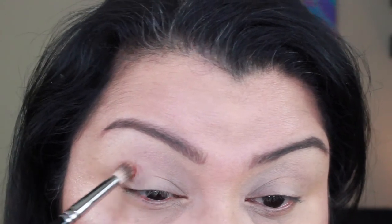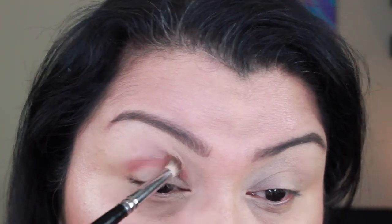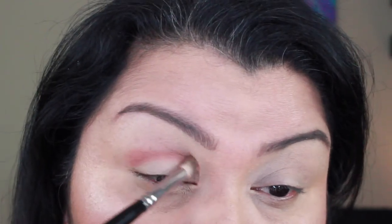Those are my thoughts on the ColourPop pressed shadows — next comes the tutorial. If you're interested in seeing how I came up with this look, keep watching. In the tutorial, I already have my foundation, brows, and primer done and my face is pretty much completely finished — then I start working on the eyes. I'll have everything I'm wearing linked in the description bar below. I'll be talking again a little at the end, so this is not goodbye. Now on to the tutorial.